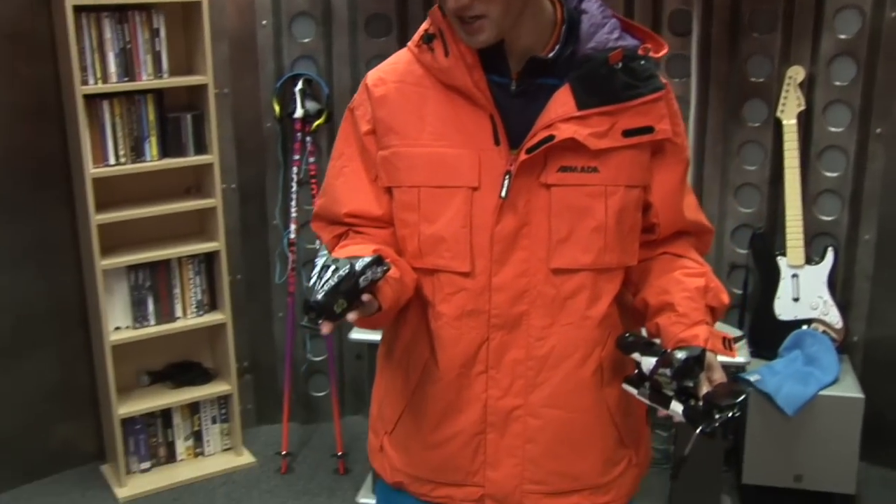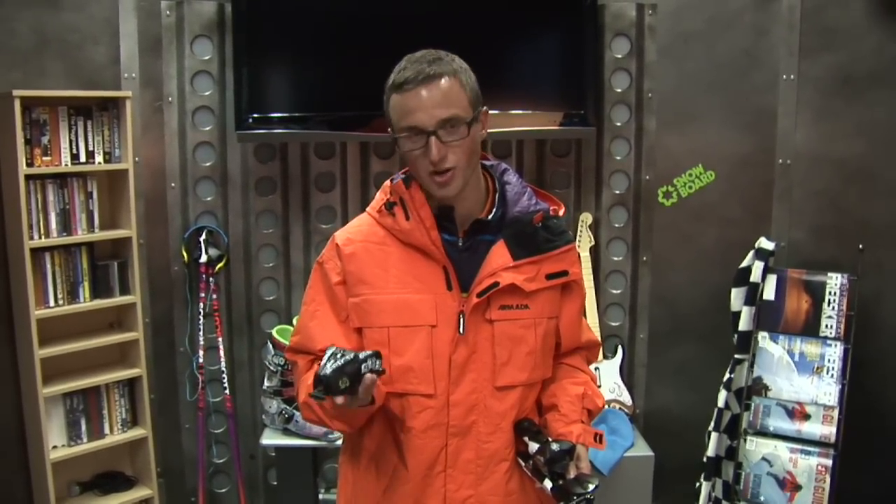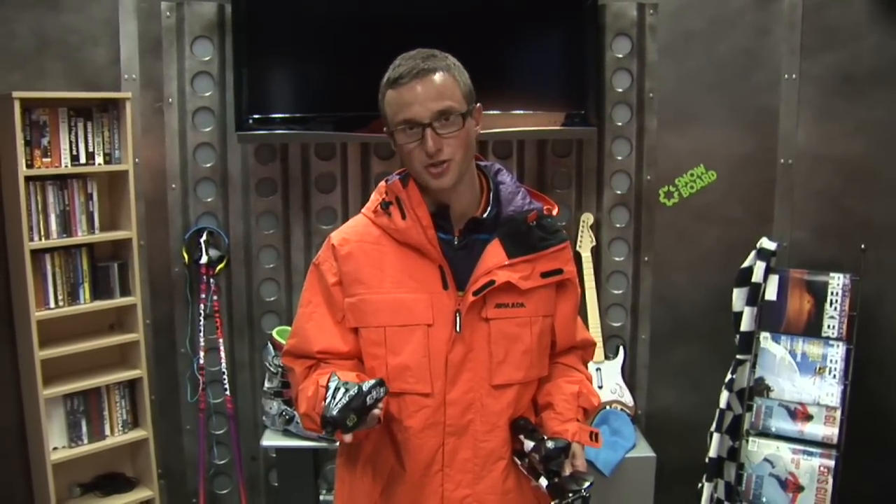This is the binding that I throw on my Dumonts. It's a Salomon STH 14. I don't ride the larger bindings because quite frankly I don't need to. I'm light enough and I've never had any problems riding the 14 cranked up to around 10, and I can't imagine putting any other binding on that Salomon ski. I trust it with my life and so should you guys.